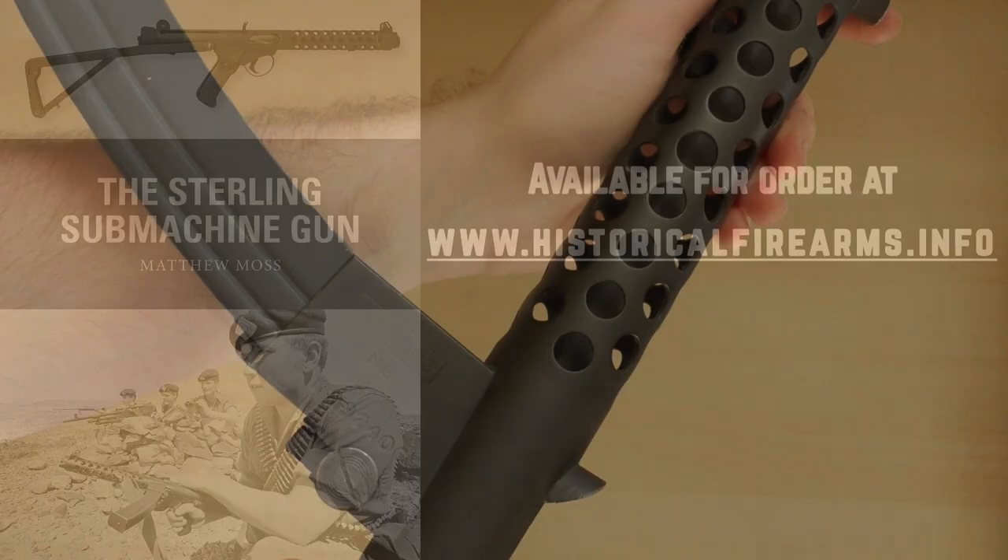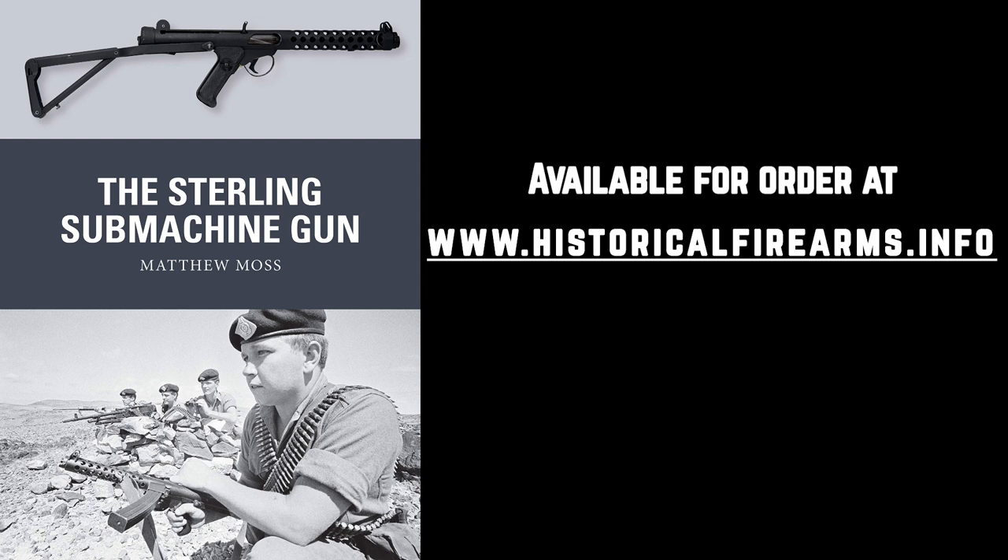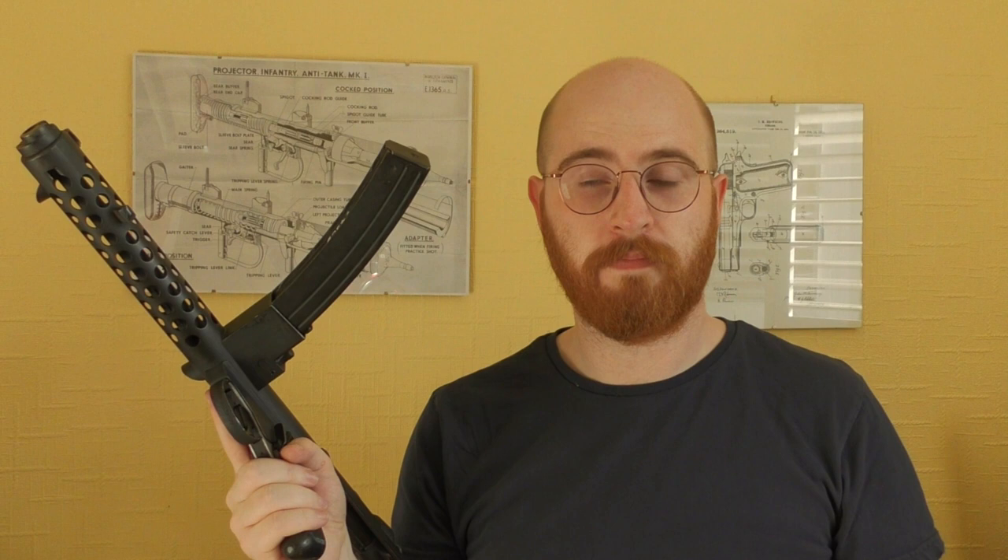The information for this video is based on the research I did for my first book on the Stirling submachine gun. If you're interested in the Stirling and would like a copy, you can pick one up over on my other website, historicalfirearms.info. Thanks for watching guys, I hope you enjoyed this look at the Stirling magazine, arguably one of the weapon's most important features. If you enjoyed the video, please don't forget to like, share and subscribe — sharing the videos with friends really helps us. You can also support us via Patreon or Ko-fi.com with donations. Thank you very much for watching and I'll see you in the next one.